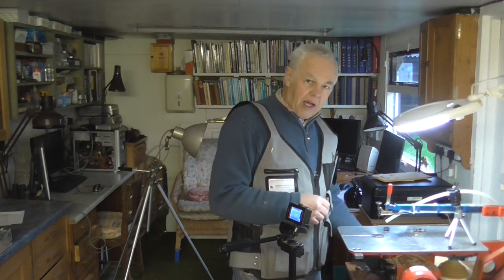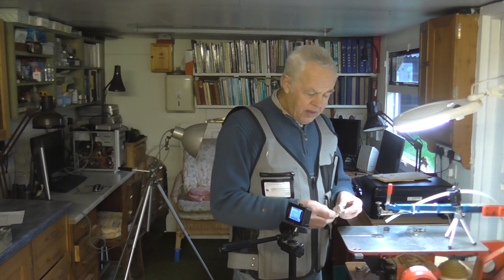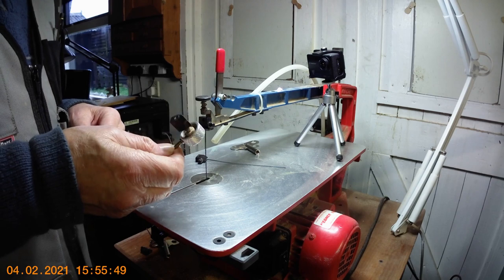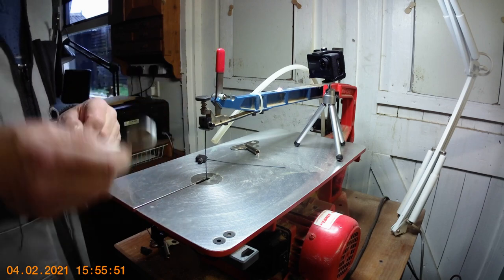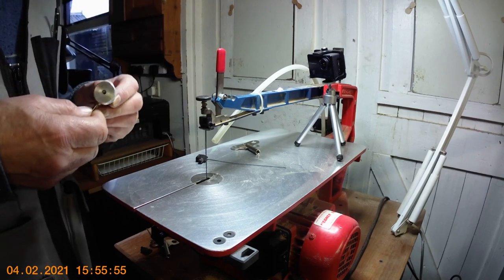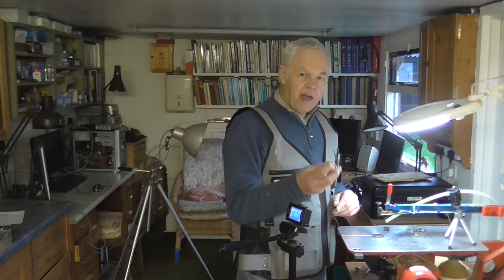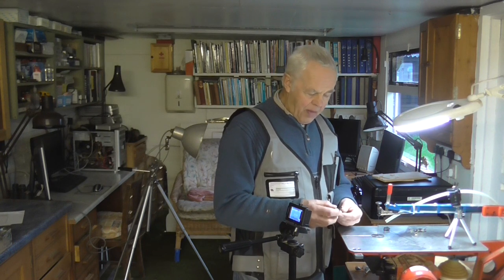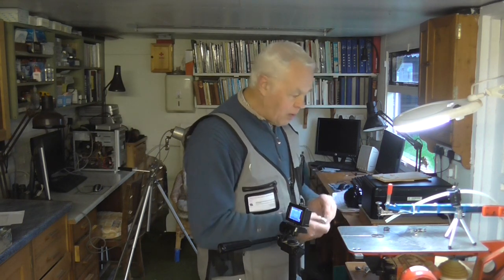Later and better models use a thing called the quick clamp. When I bought my machine it came with this quick clamp already supplied. If you haven't got one and you have a Hegner machine, do buy one because it will revolutionize your cutting — it's dramatic. They're quite expensive but they are well worth it if you're doing a lot of work.